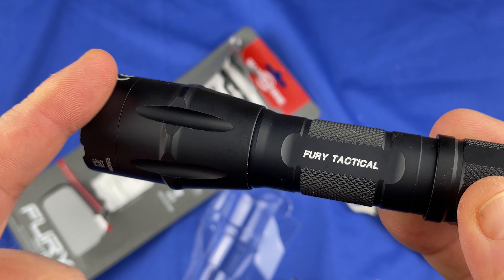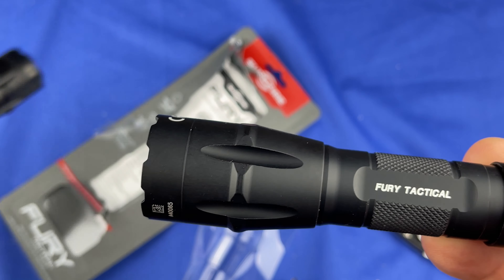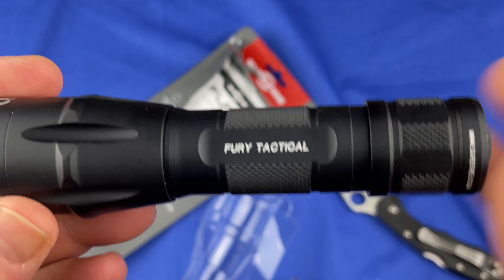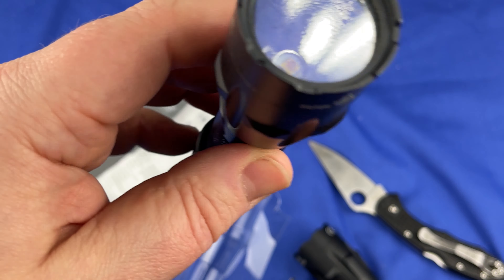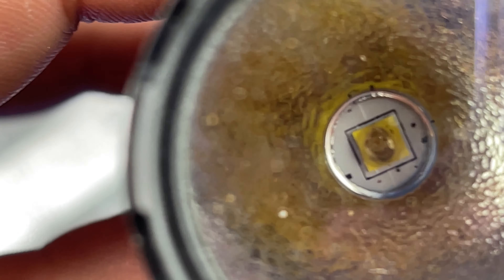I hadn't even sent the last broken one back yet — the one with the burnt LED. They went ahead and sent me a new one anyway. I just hadn't got around to it. I'm working a ton. I'll send this back, but there's nothing they can do with it. It's broke. And even if they repair it, there are some little marks on the body. There's no way they can sell it as new, even if they repair the head. But at any rate, I will do like I'm supposed to and ship that back.